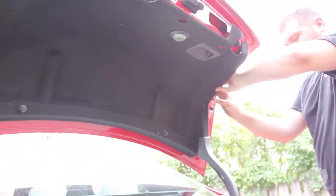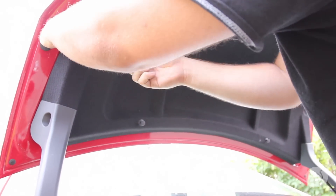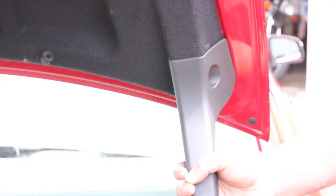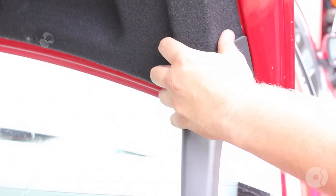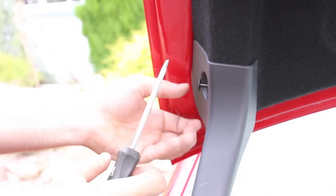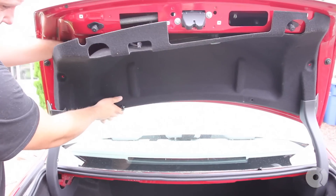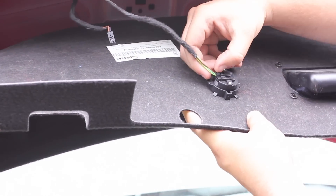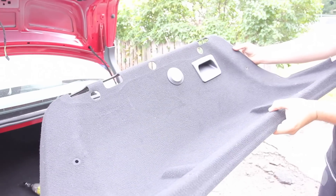Simply reach in behind and it will start coming out. The next step — you have this trim piece here which sits on the trunk. Once again it's held in place with these tabs, so simply pull it out. Disconnect any electrical connectors that might be there, and the whole thing comes out.